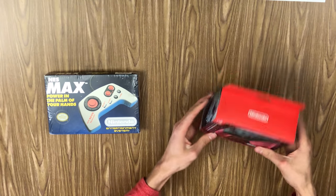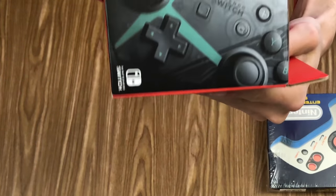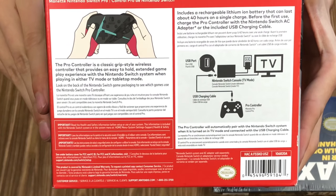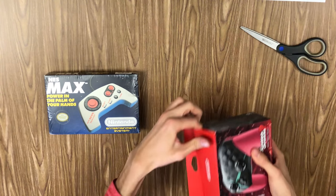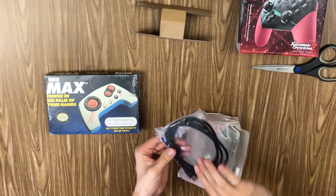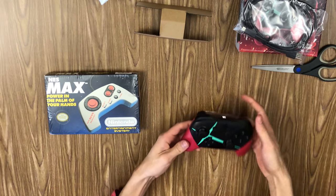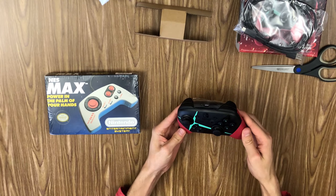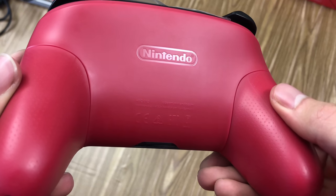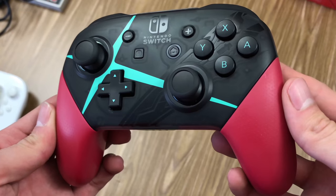Checking out the new stuff — got a look at the front, side, and back of the Xenoblade Chronicles 2 Pro Controller. We've got the charging cable, which is great. This pink-maroon color is a lot darker than what it looks like in the picture. We've got really bright seafoam green accents on the buttons and the little slash.